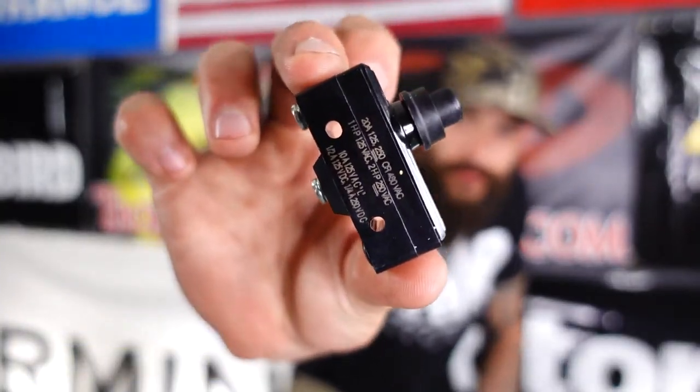What's up guys, Rob from ControllingMotorParts.com. Is your MotorGuide Micro Switch broke? Well in this video we're going to show you how quick and easy it is to fix it.